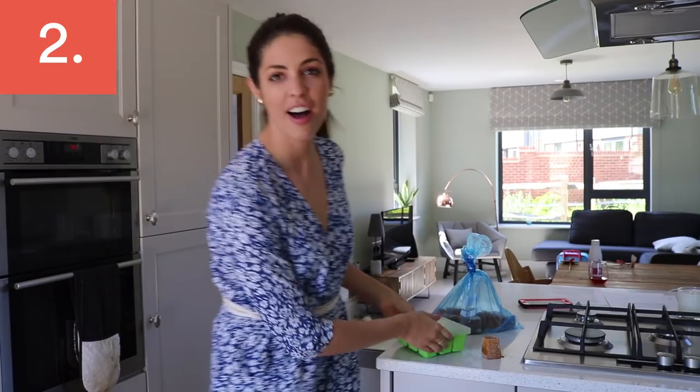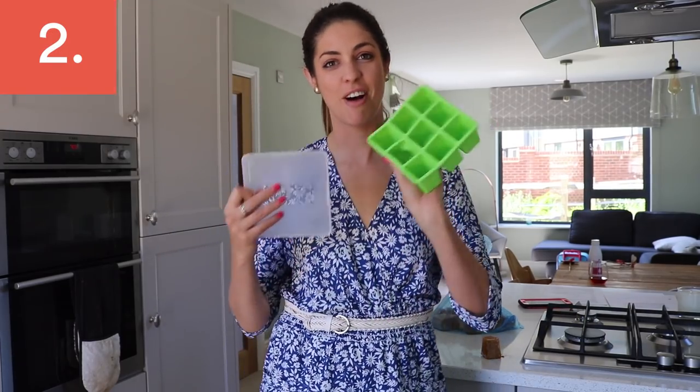DIY blackout blinds: all you need is a little bit of water on your hands, put it on the window, get some tin foil, wax it out on the window, and you've got yourself your own blackout blind.